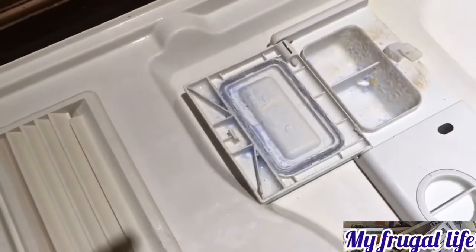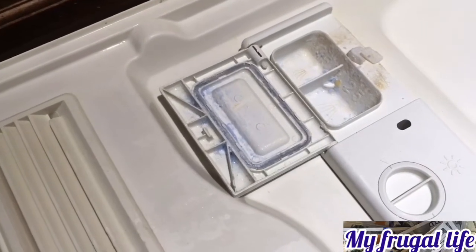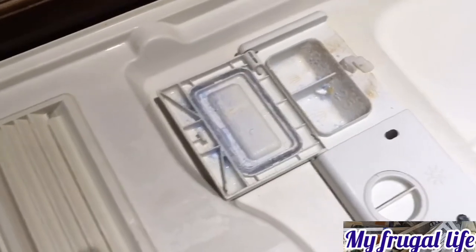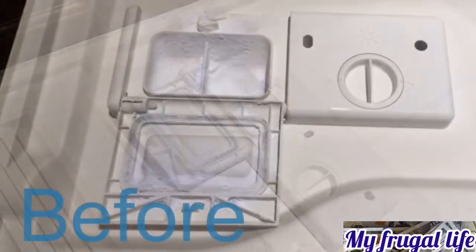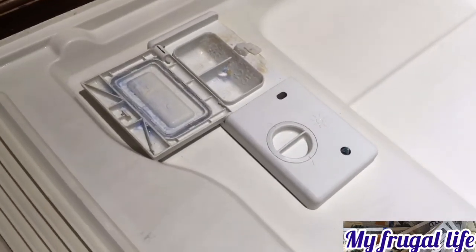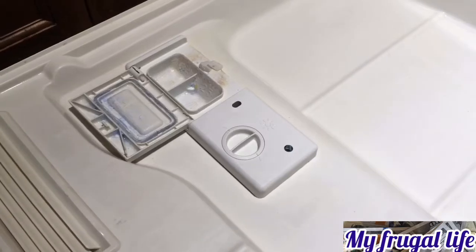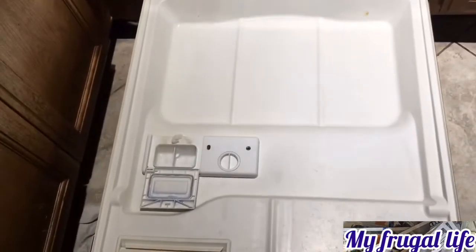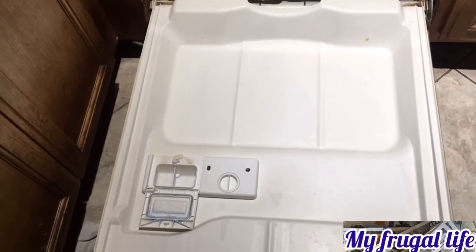I think it did a fair job without me having to scrub at all. I'll definitely do it again — it's way better than scrubbing, and it's only costing me about 50 cents plus whatever the electricity costs running the dishwasher. I hope this hack is useful for you guys if you want your dishwasher cleaned cheap and without scrubbing, because who has time to scrub for half an hour? Cheap, only about 50 cents, no scrubbing, no hard work. Thanks for watching, bye!